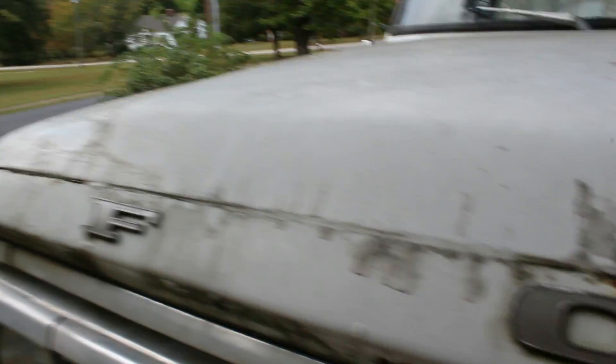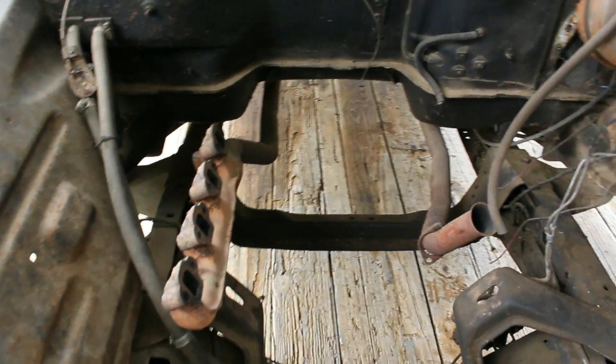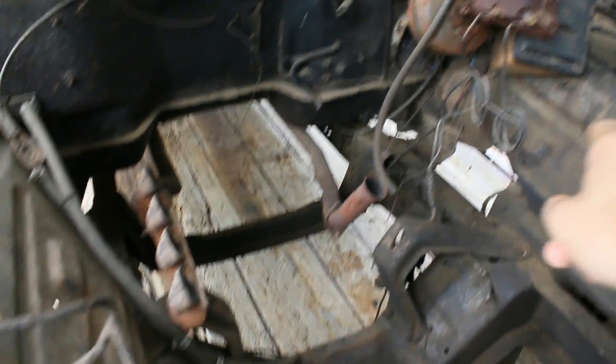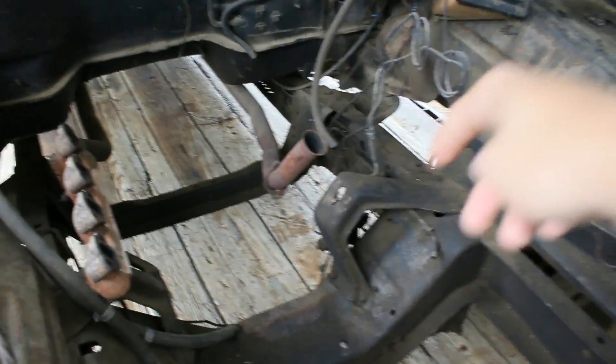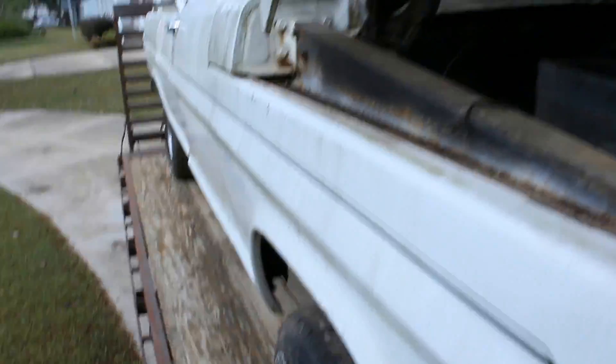The truck was definitely redone. It was a 302, probably a C4 tranny — pretty basic setup, small block Ford. It has a booster. It had power steering too, but he took that out, and I think he has the box from another truck, a manual box. I'm going to try and bolt that in so I can steer this thing. But yeah, it's pretty clean otherwise. A lot of the sheet metal isn't cheap, that's for sure — core supports and inner fenders and outer fenders, all this is straight too.